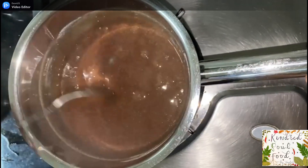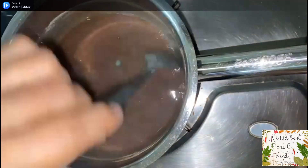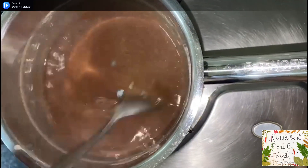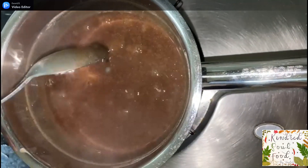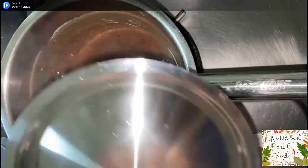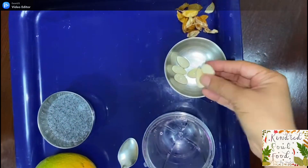We have to stir the ragi mixture continuously to avoid lumps or the mixture sticking to the bottom of the pot. Keep the flame low at all times and the mixture will eventually get thick and glossy. You can see the mixture is cooked now and the color has changed. Switch off the flame, cover it, and let it cool down completely.